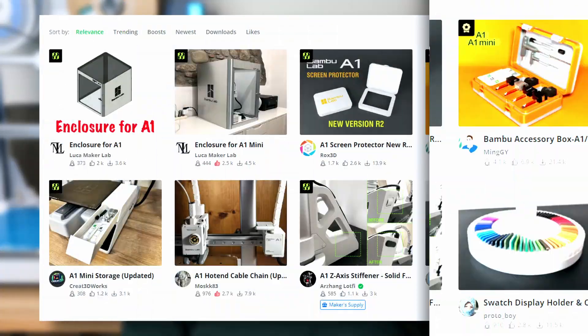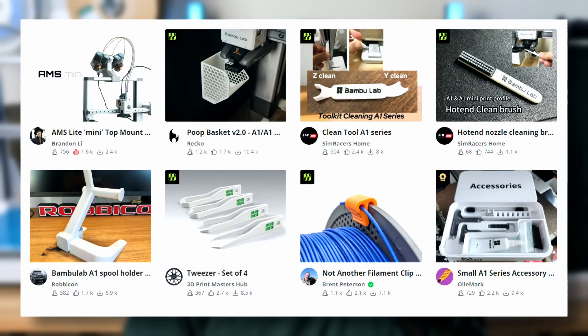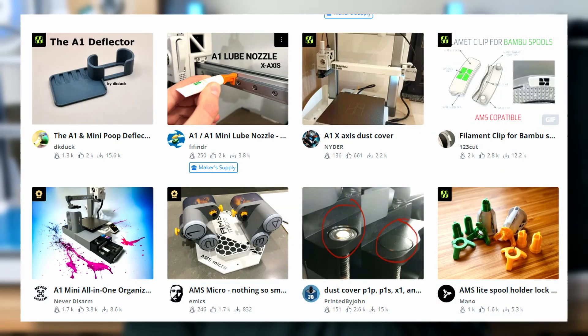Because of that, on pages like Maker World you can find a wide range of 3D printable mods, upgrades and accessories for the A1. Some created by the community and some shared by BumbleUp themselves. In this video I'll take you through 7 upgrades I've installed on my A1 and explain why I think they're worth it.